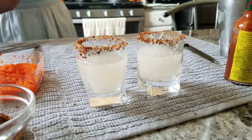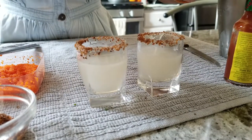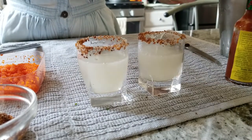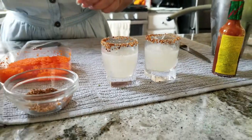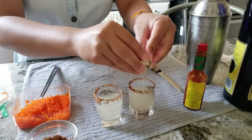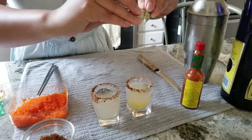Now we're going to do like a little lime because you like lime. Squeeze a little bit in there. Now we're going to get our little quail egg here. Give it a whack. Open it. Put it straight into your shot like that.